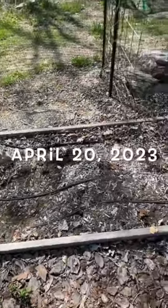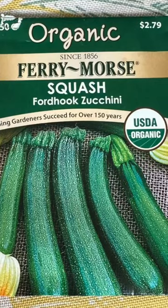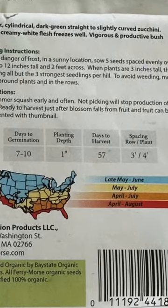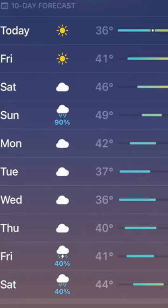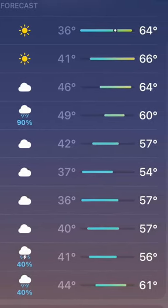It's April 20th, 2023, and today we are starting the Ford Hook zucchini squash, the organic variety from Ferry-Morse. We're sowing these right into one of our garden beds. The seed packet says to sow after danger of frost. We live in Connecticut — it's April, and there is still danger of frost up through probably mid-May. Our temperatures are hovering at nighttime around 40.